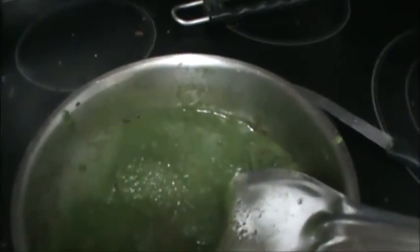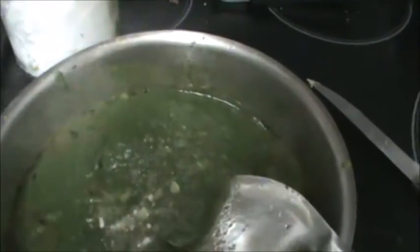Now add your gravy. Add 1 tablespoon coriander powder, cumin and coriander, and 1 teaspoon red chili powder. Add half teaspoon sugar and salt as per your need. Let it cook for 2 to 3 minutes.